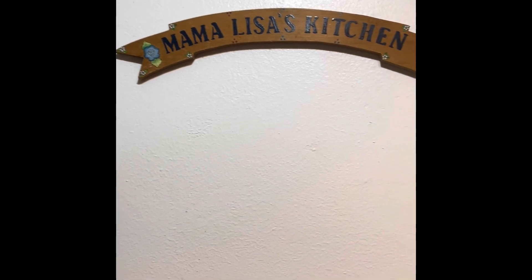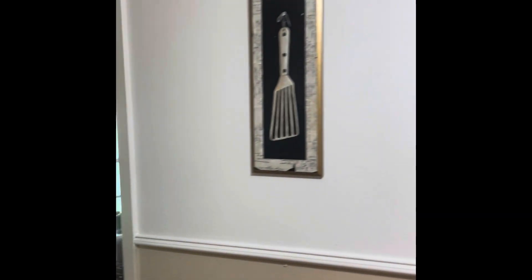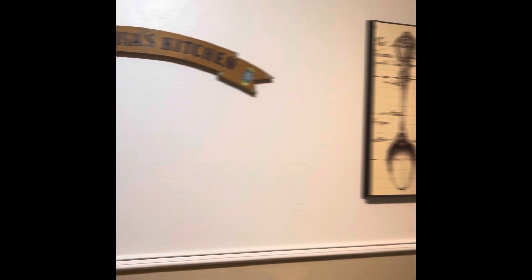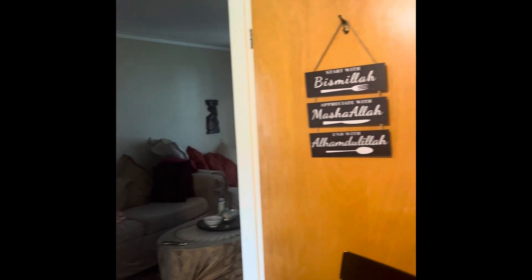That one says Mama Lisa's kitchen and I got that actually from a thrift shop. This is my kitchen and I try my best to keep it nice and clean and organized, but today I'm coming to you for a specific reason. My kitchen — for the last two mornings I have been smelling urine, and it's from here. This is the back of the refrigerator and you can smell it all the way to this door.